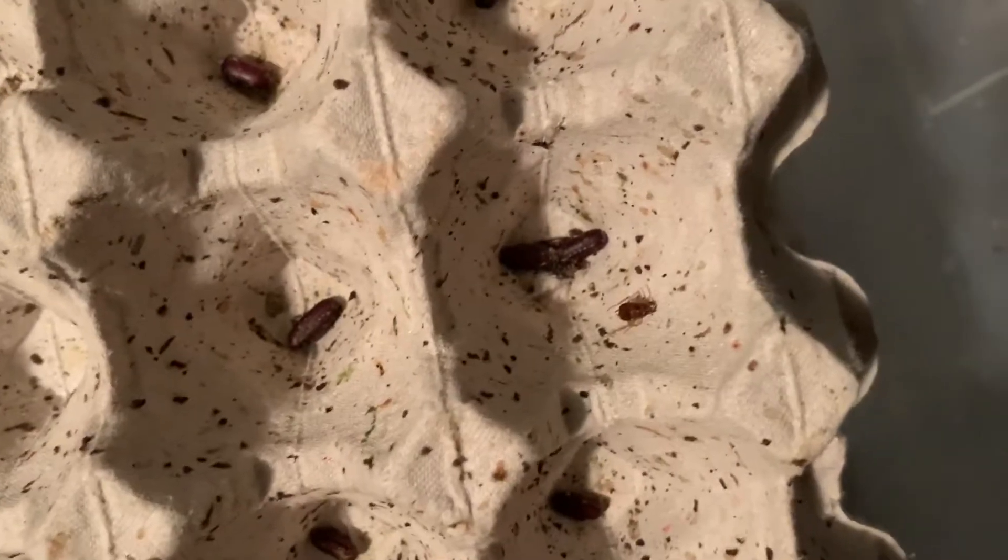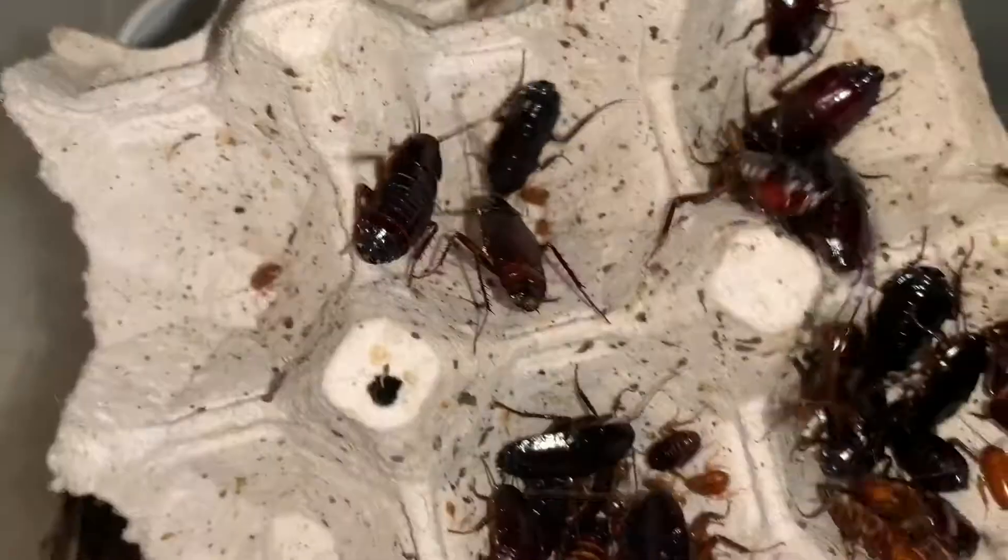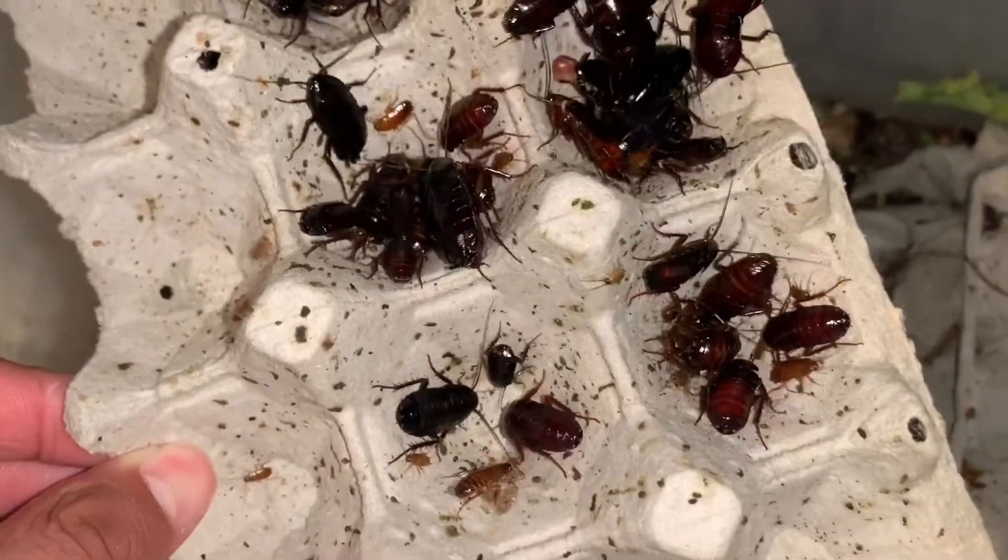They've eaten around the core of the apple — never seen that before. Hold up, I want to explain this: you see those things right there? Those are egg sacs. The scientific term, if you want to be all scientific, is called an ootheca. They lay these things and then babies come out of them a little bit after. So if you're cleaning out your enclosure you might want to plop these off and put them into the substrate so there's a chance of them hatching.